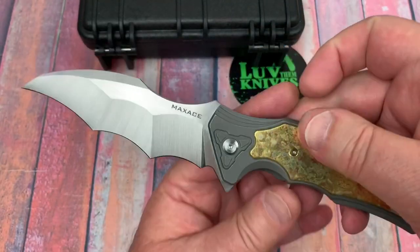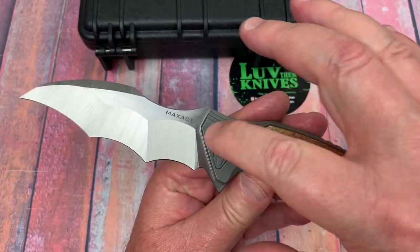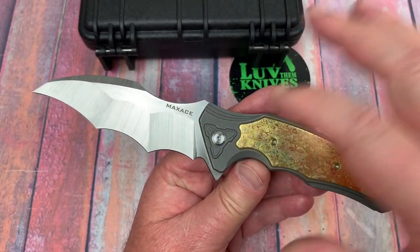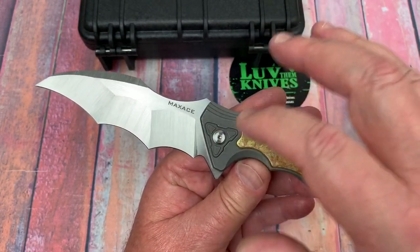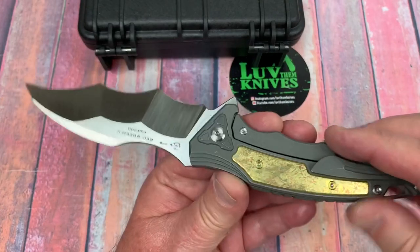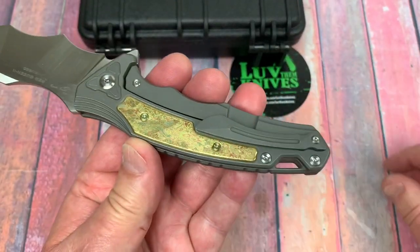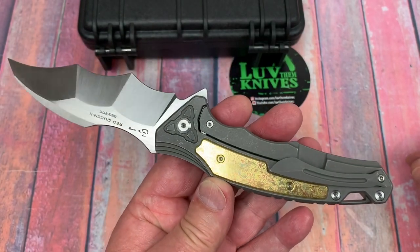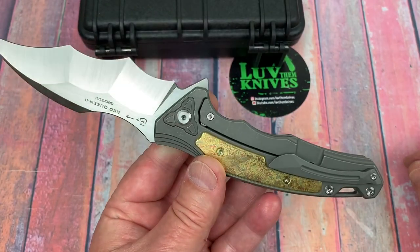The one I saw on the Max Ace Instagram — we're going to take this apart, by the way, of course — this was blue. So I imagine this pivot surround, this was blue, and this was blue. And I'm saying yeah, I like that effect. I thought it was really good. So I think that's what I'm going to do with this one.